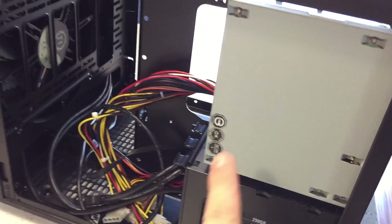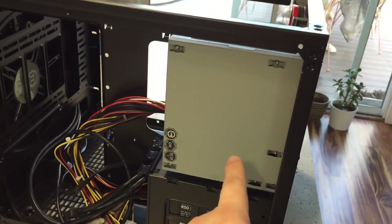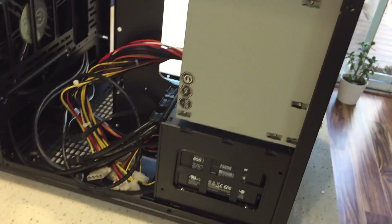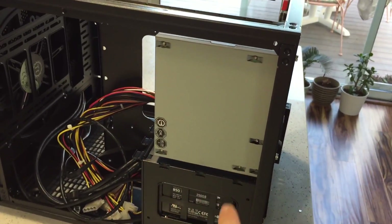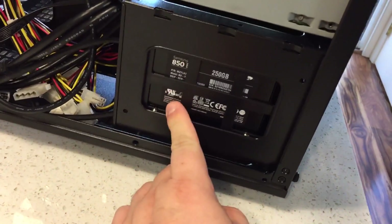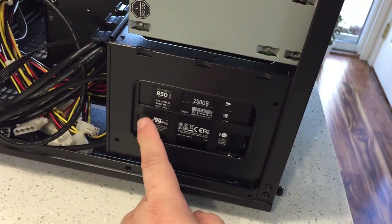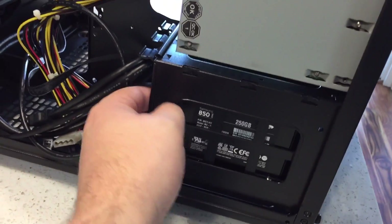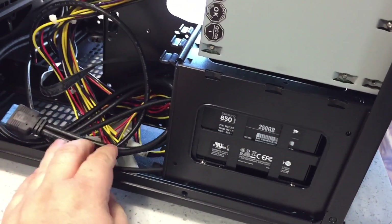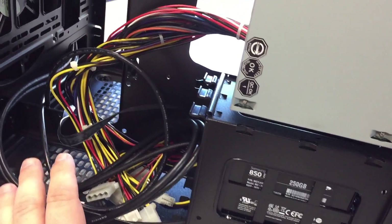I cheated a little bit — there's already a power supply in there. This power supply was from an old build, just some generic thing I'm going to use for now because I don't have the money to buy a new one. But you can see I have the SSD already put in here. I've been waiting for the motherboard. The motherboard finally came, so now I can start really going at it.